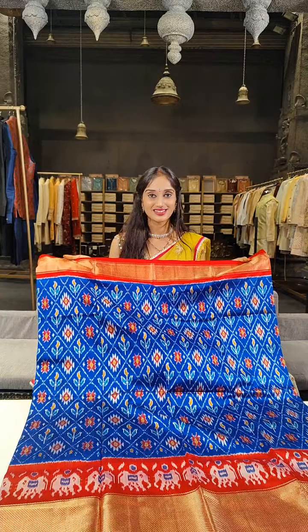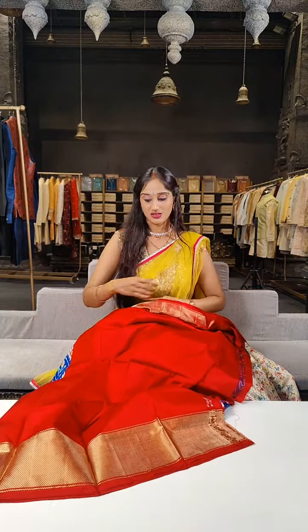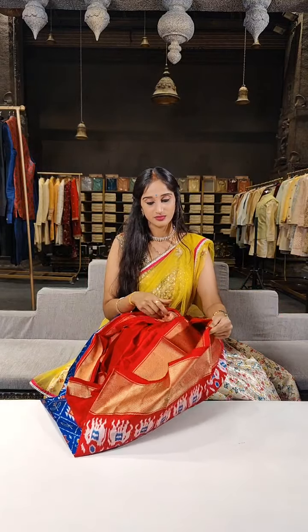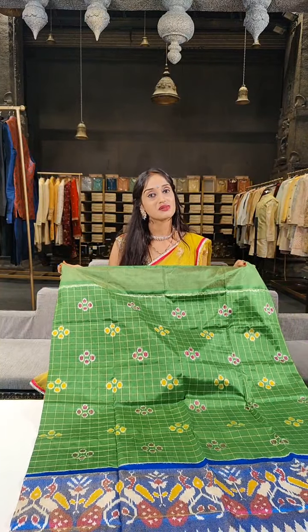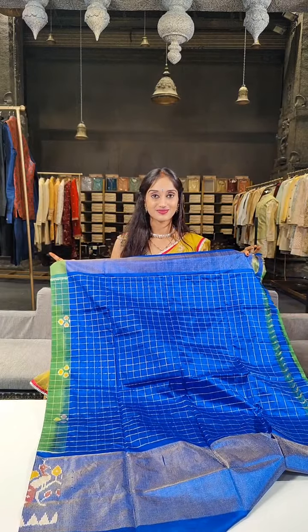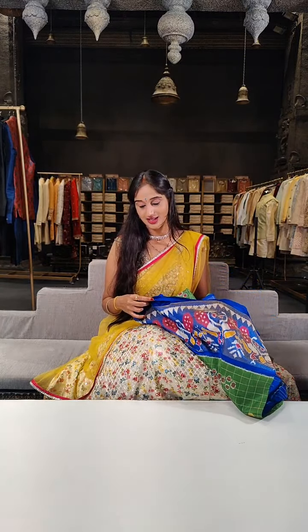Here is royal blue or green with red on borders and ikat work designed in the form of check boxes. Price is 6,999 rupees with a 5% discount. As these are ikat material the price is very reasonable. Here comes a darker shade of leaf green with royal blue on borders, with zari checks in the background. Price for this is 6,999.